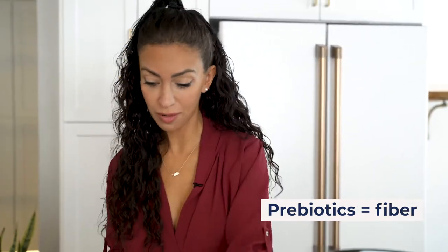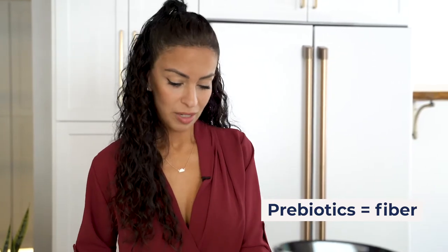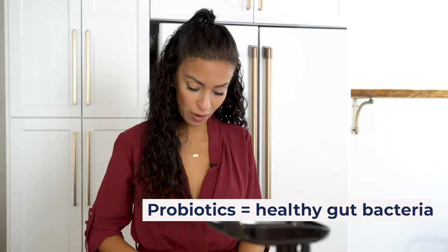You're getting all these different colors and these are prebiotics. Prebiotic is a fancy word for fiber, which is found in vegetables. You've probably heard of taking your probiotics — well, the good bugs in your gut have to get fed, and they get fed with these prebiotics.